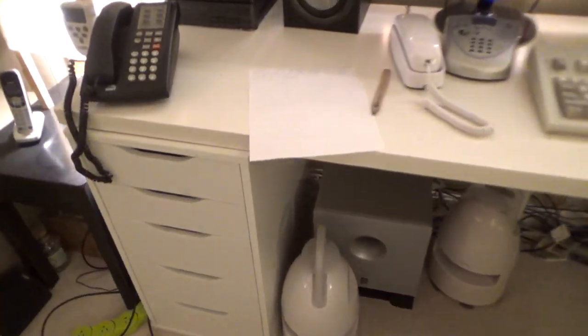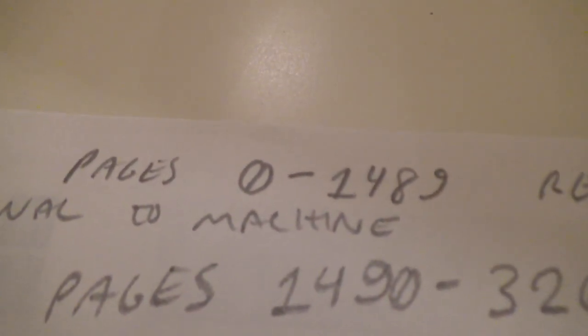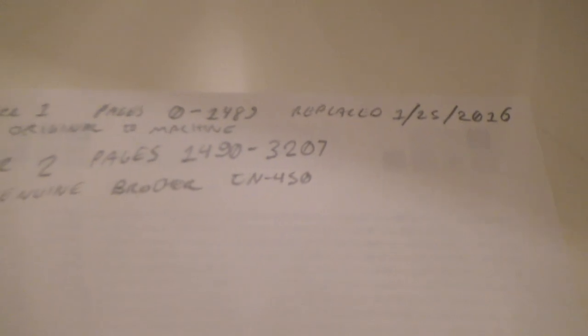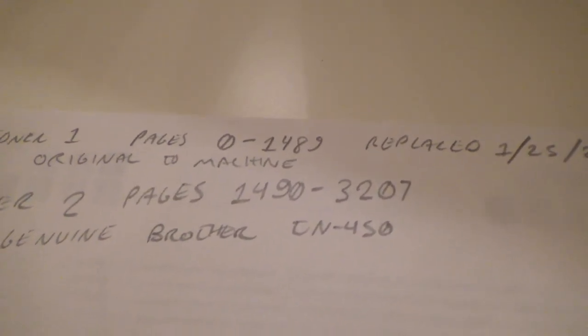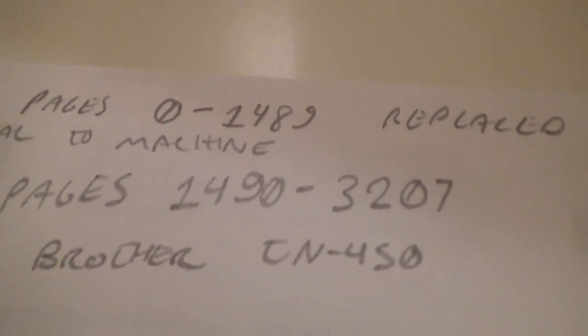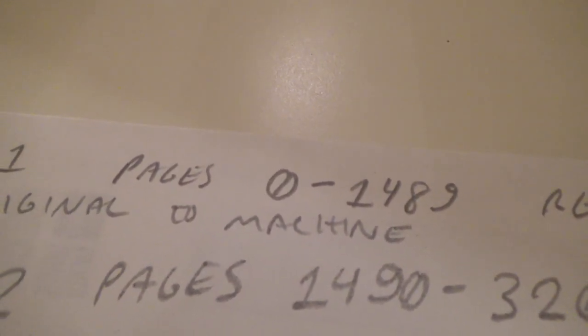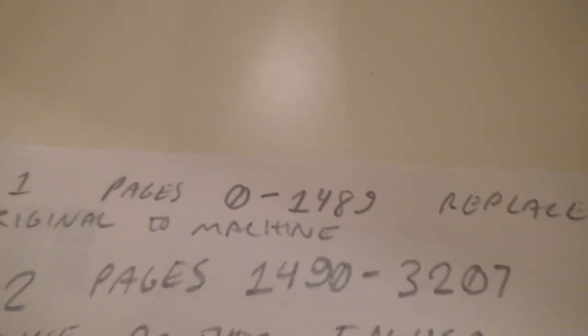The original cartridge, which was a TN-420, printed just shy of 1,500 pages. And I replaced it in 2016 with the cartridge that's in there now, which is a TN-450, which claims to print 2,600 pages. I didn't get anywhere near that — I only got about 1,700. Interestingly, the TN-420 only claims to print 1,200, and I got way more than that. So I don't know what's going on there.